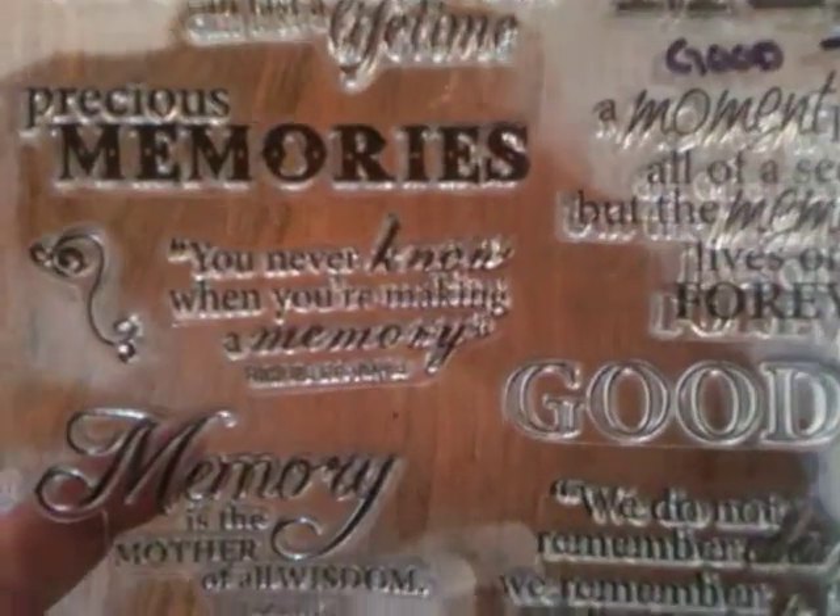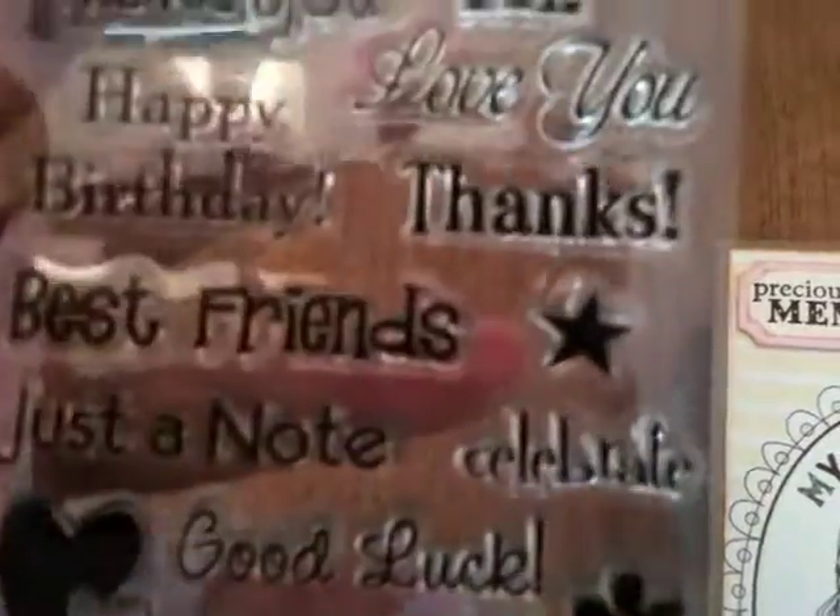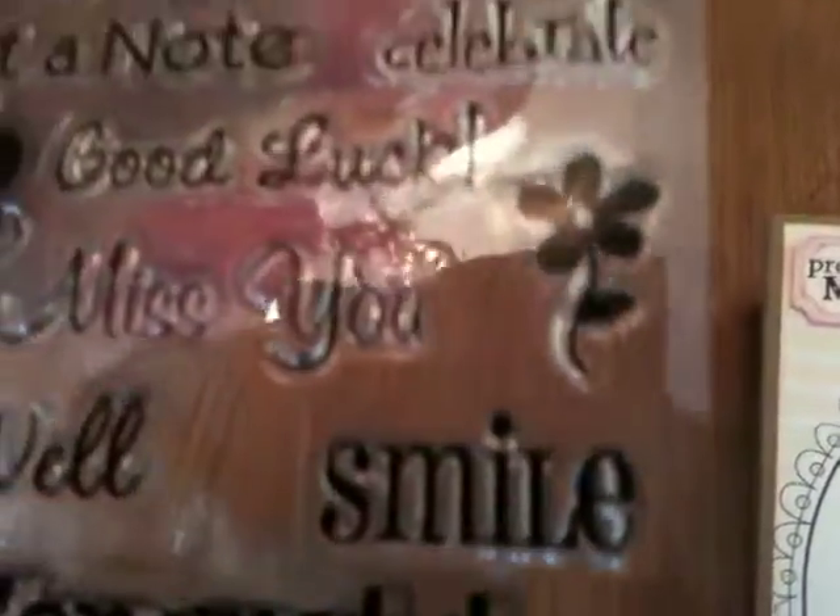Let me hold it at a different angle so you can actually see it better. It's from Fiskars, it's a set called Good Times, and I just love all the — I think it's perfect for mini albums. I love all the quotes on there: 'precious memories,' 'you never know when you're making a memory,' 'we do not remember the days, we remember the moments.' I absolutely love this for making mini albums, and I've made a couple with this stamp set. I also used just one stamp — the smile stamp from this greeting set by TPC Studios.